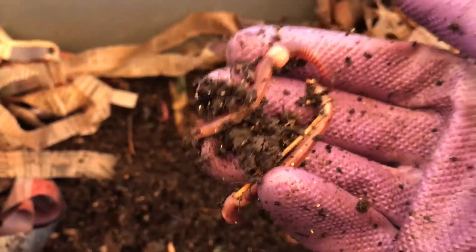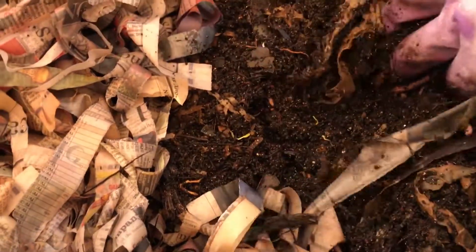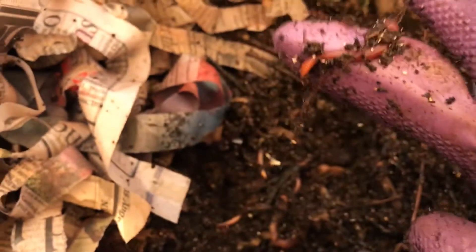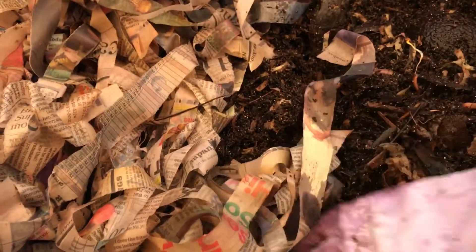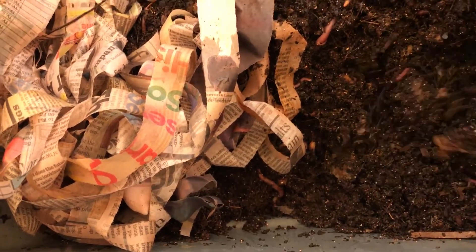Nice big chunky worms. I did see some babies in there as well, so I know they're reproducing — they certainly have the room and the conditions for it. Here's a youngster right here. It looks really nice, really in good condition, and they are spread out throughout the bin, not just in any one particular spot.